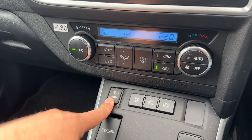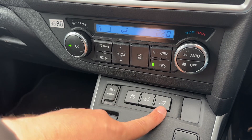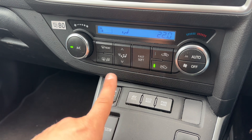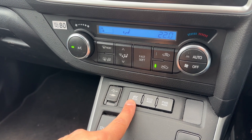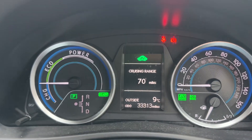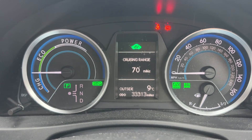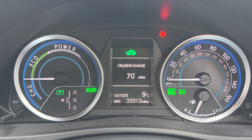Below that we have a USB and auxiliary input for music. You can force the vehicle into power mode, put the car in eco mode, and if there's enough charge you can force electric vehicle mode. If I give that button a push now, you'll hear that it's gone silent. Up on the main screen we've still got the 'ready' indicator, but we've now also got 'EV' displayed in the top to let you know that the car is running in electric vehicle mode.